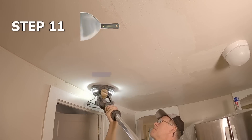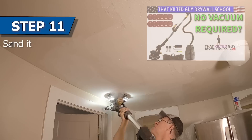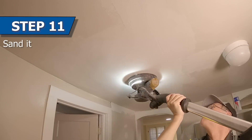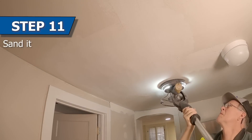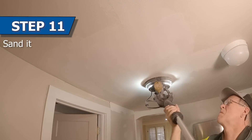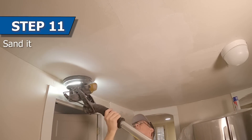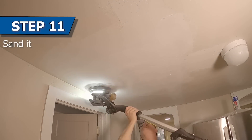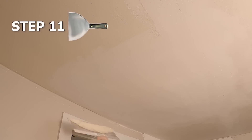Next I brought in this vacuum sander — I was actually doing a demo review of it and I'll put a link in the description below if you want to get it. This particular sander doesn't need a vacuum; it has its own kind of blower and a vacuum bag that just sits on the floor. It actually worked pretty good, but I was using too aggressive of sandpaper and most of these can't keep up when you do that — that's why you see some of the dust escaping. I switched to a finer grit and it worked a lot better.